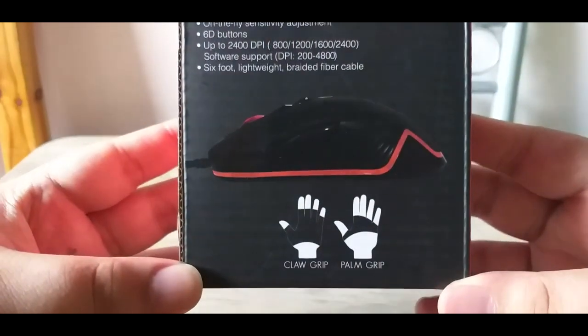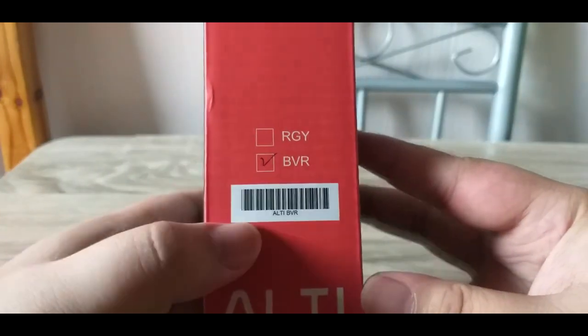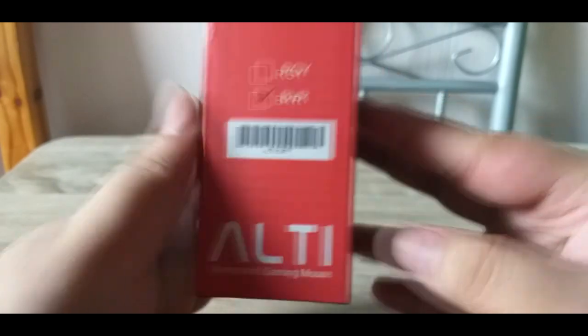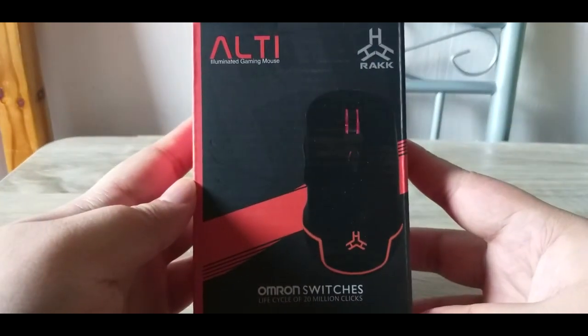So palm grip, claw grip — napakasimple lang. This version comes in blue, violet, and red — illuminated gaming mouse. Let's try to open this budget gaming mouse.